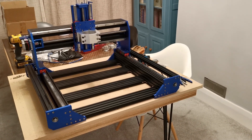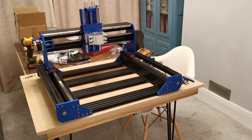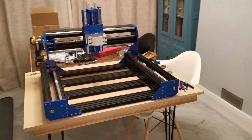Hi gents, this is an episode of Luke's Garage, shot in my living room. It's very very cold in England at the moment, so I've moved the workshop inside — the wife hates me anyway.